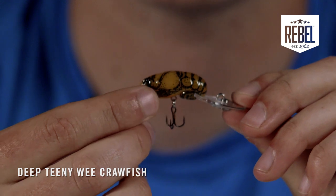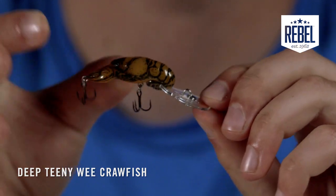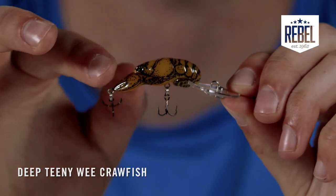Of course, it's got all the same characteristics and markings of a real-life crawfish. You've got your ribs on the back, the pinchers in the front — it's all as close to real life as possible.